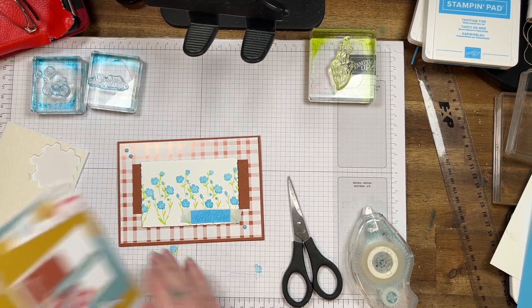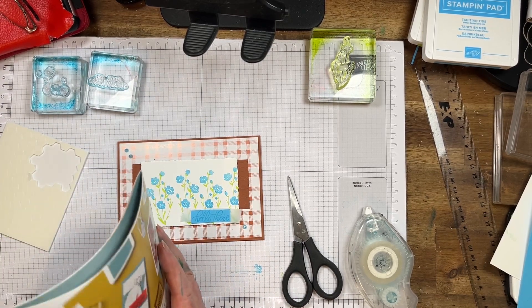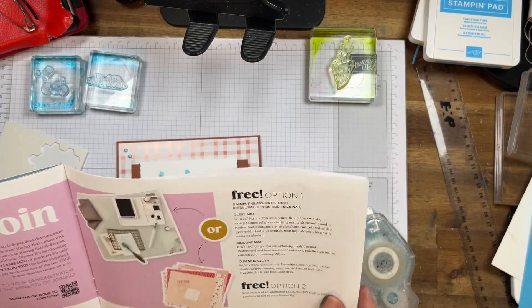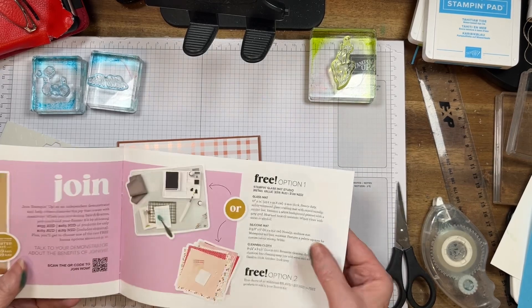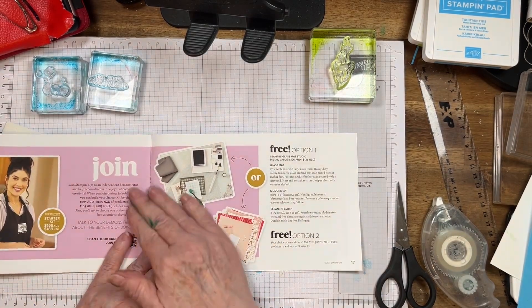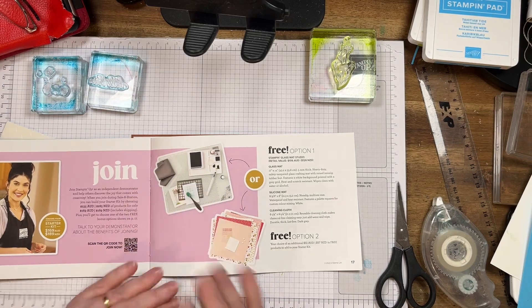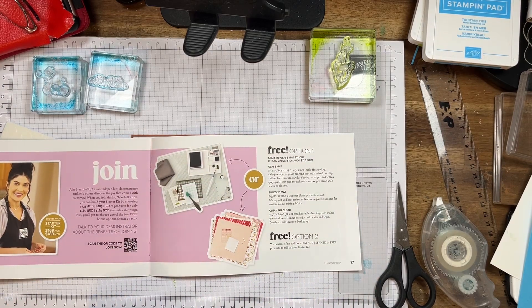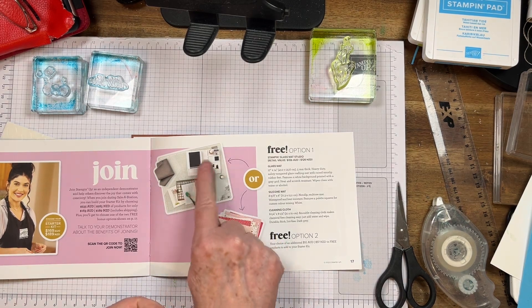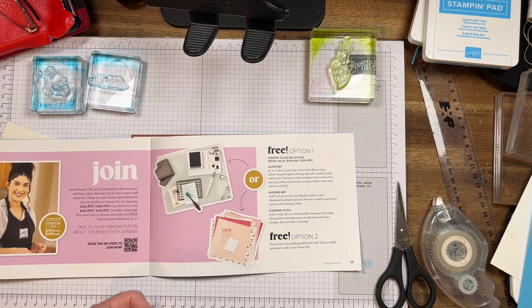I just want to show you — because I don't have the glass mat, unfortunately. I was on holidays and they sold out by the time I got back. So this is the joining fee. You don't have to sell or do anything like what I'm doing. It's a beautiful glass mat — it's called option one, the stamping glass mat studio. You get the white silicone mat and the cleaning cloth to go with it.